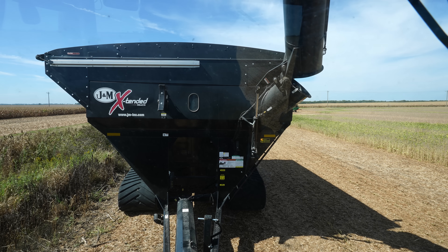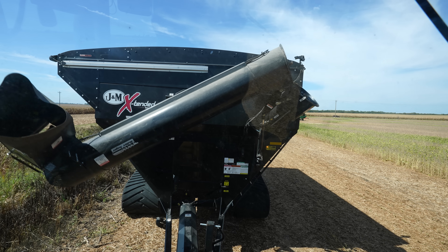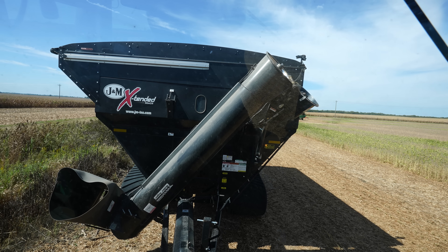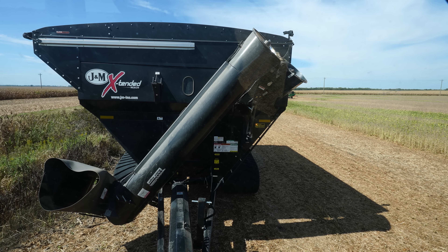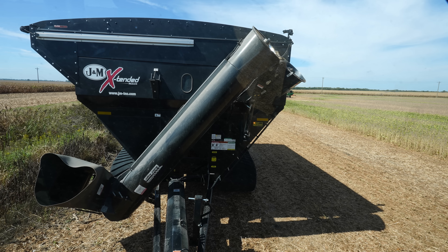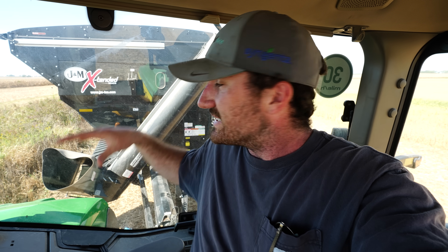A guy in the comments asked why we run a grain cart as opposed to using semis in the field, since he sees silage guys run semis — less fuel, less equipment, less augering, better grain quality overall. He pointed out that a loaded semi weighs less than a loaded grain cart and tractor combination, which is definitely true. Silage chopping is a completely different beast — those guys are trying to get done fast, and I don't think you can run silage through an auger. The confusion here is gross weight versus contact pressure on the ground.